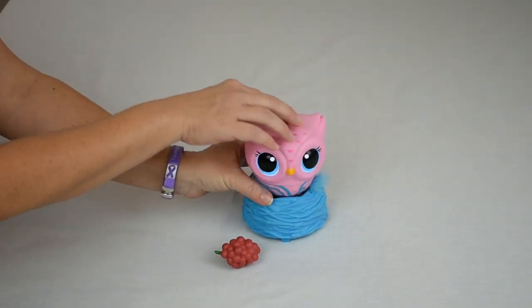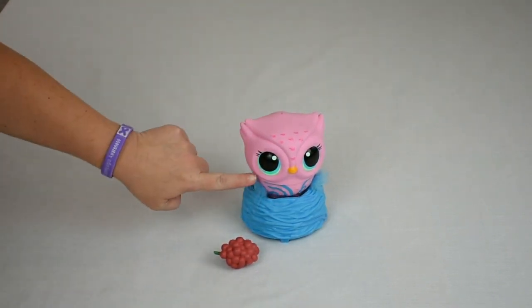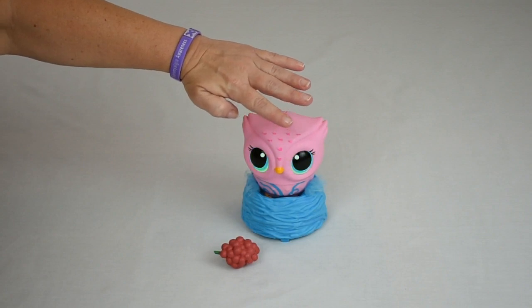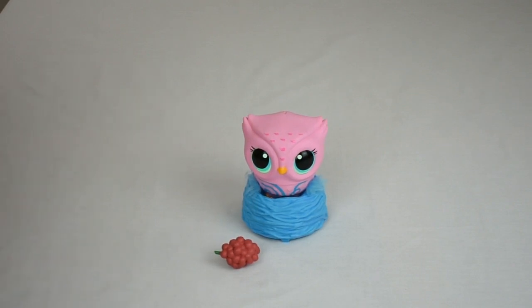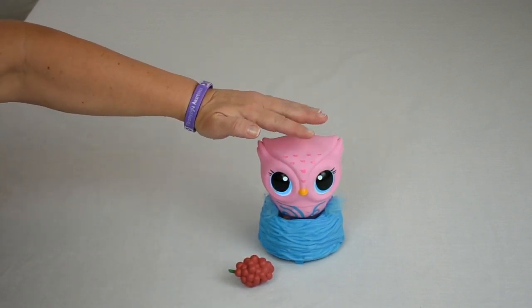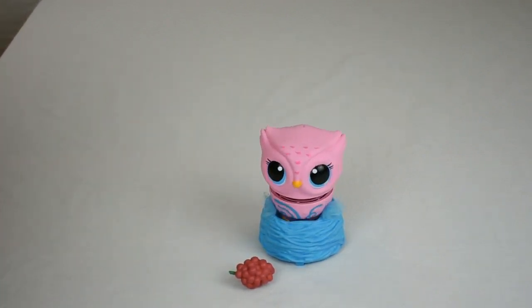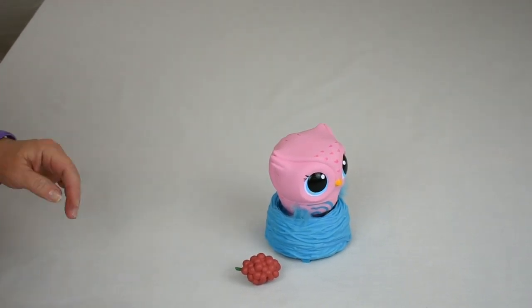Let's go ahead and play a little game with her. We'll push the button on the back. This is a color game — you'll watch her eye color, and the color you see is the one you'll tap when she starts to play. I can do it. And green. Yay, the happy dance!